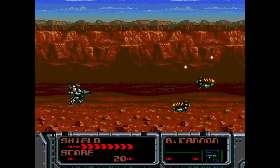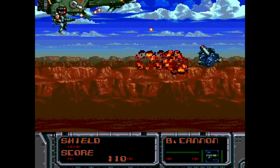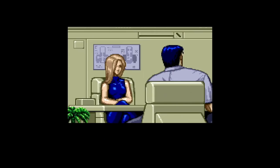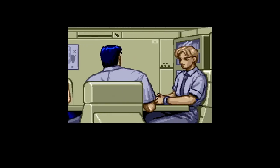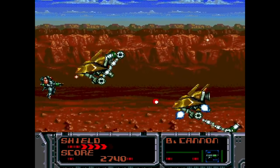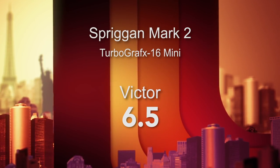Number 52 is Spriggan Mark II from Naxxat and Compile in 1992. They switched the perspective to a horizontal shooter with lots of great ships and bad guys to blow away, but the game feels a little more clunky and not as fast or fun and fluid as the first Spriggan. Even though there are some cool production elements — animated cut scenes and dialogue during battle — it's just not designed as expertly as some of the other shooters in this collection. I'm giving Spriggan Mark II a 6.5 out of 10.